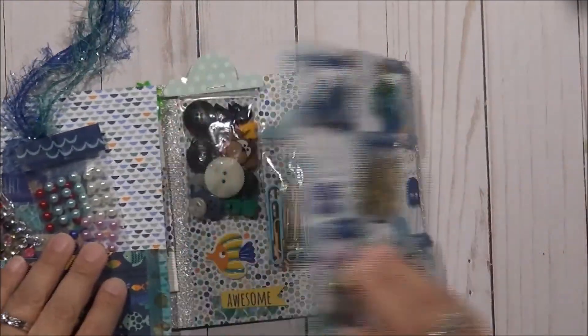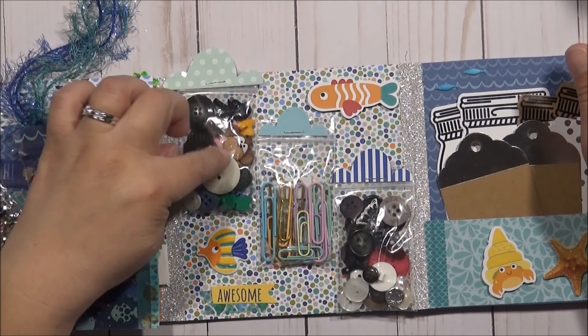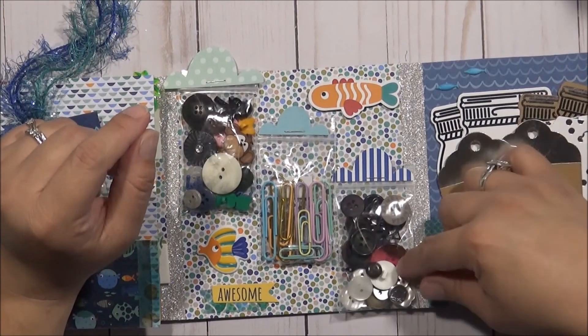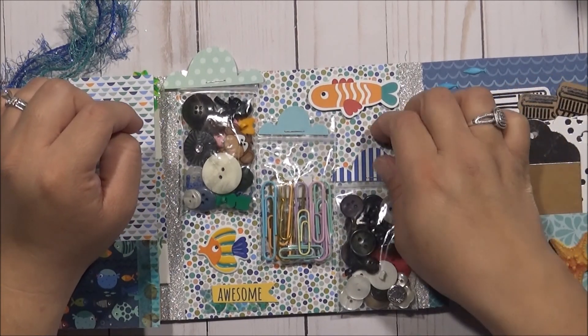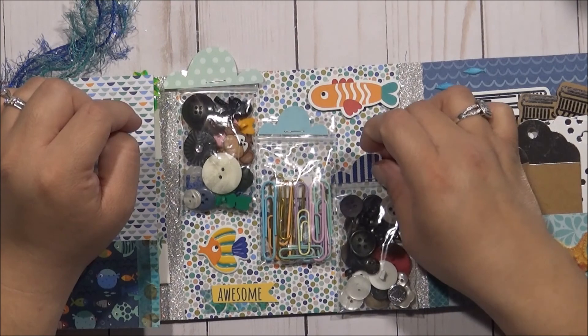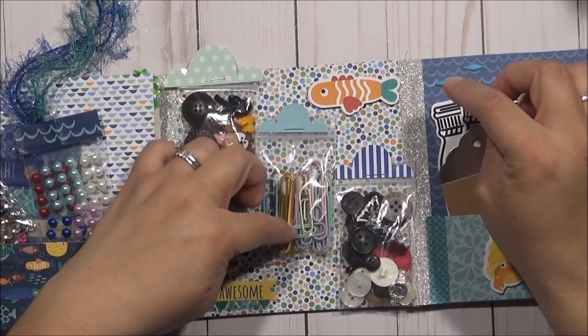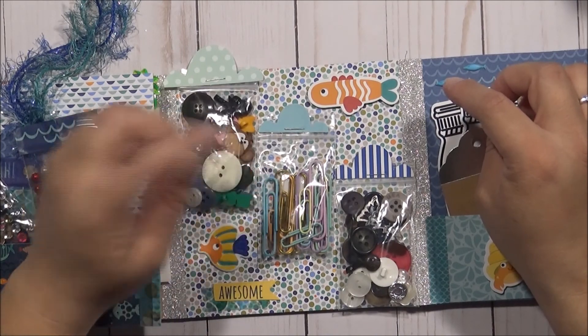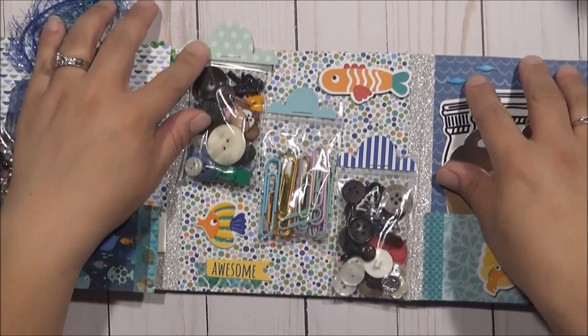Then once you open this side, there's some more goodies. I gave them some buttons — all sorts of buttons, different types, two sets. I put a little bit of ephemera here, just stapled it. Then I gave them some paper clips: some small ones, some big ones, some gold ones, different colors. I put some fish on there because I thought that was cute.